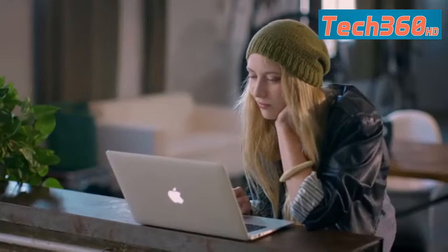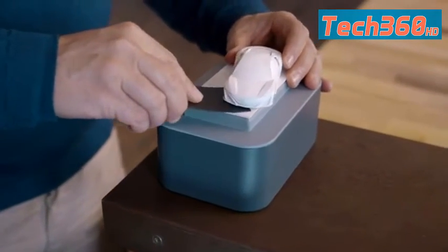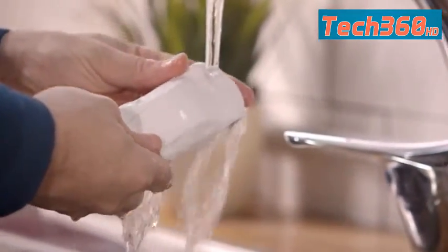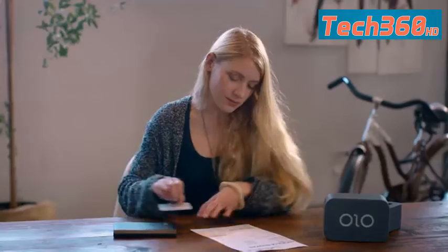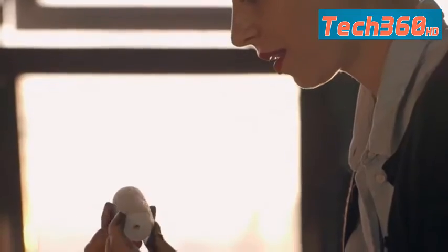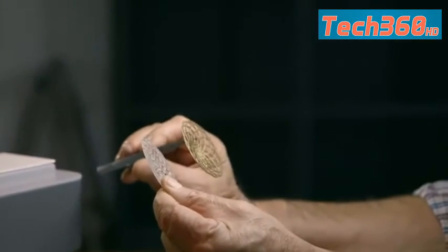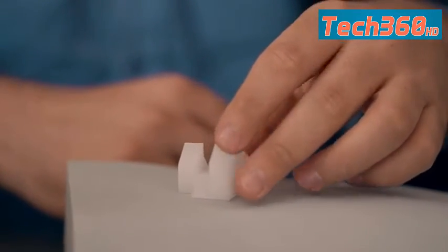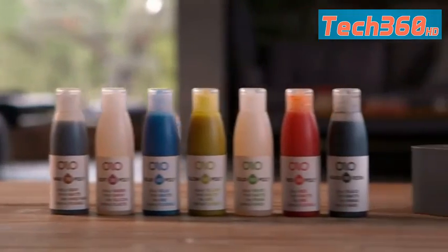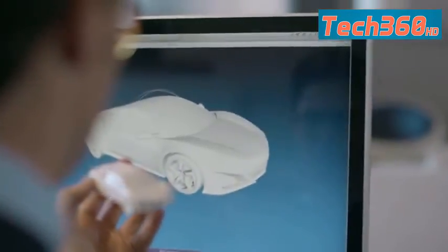Olo can even print multiples of the same object, or several different objects all at the same time. After Olo prints your 3D object, all you need to do is rinse it under warm water. Olo has different resins for different jobs — it can print hard objects and flexible ones. Olo even has a castable resin so you can create an object in silver and gold or other casting metals. Olo's resins can also print translucent models to light up your designs. Olo resins are available in a variety of colors. Anyone can use Olo — all you need is creativity.